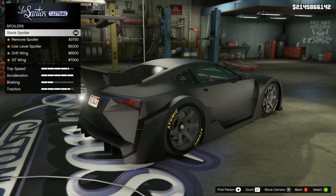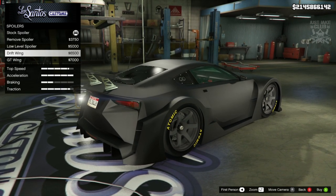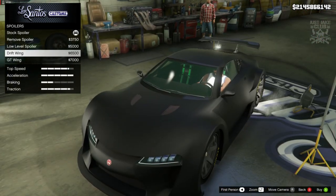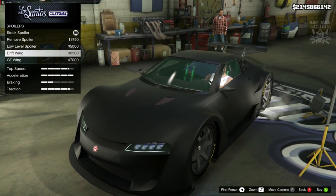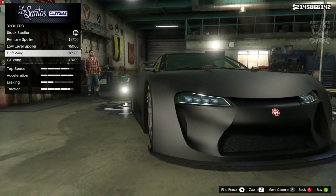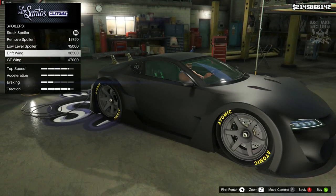At the moment we've got a huge spoiler attached as standard, but we do need to change it. Initially I thought we didn't need a spoiler, but looking further into it there is a little spoiler on this car - and it is quite small, which looks kind of silly on such a big car. The driftwing is, in my opinion, the closest to what we need. It might look a little bit nicer if we didn't have this massive wide body kit on the car, but the driftwing is what we need, so we're going to go with that.